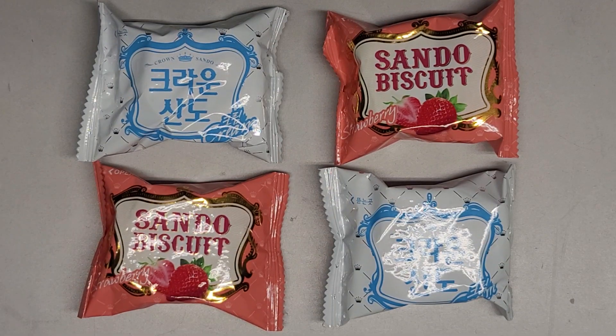All right, so this is going to be a random snack item review. I'm not even sure where you get these from — most likely a Korean market.